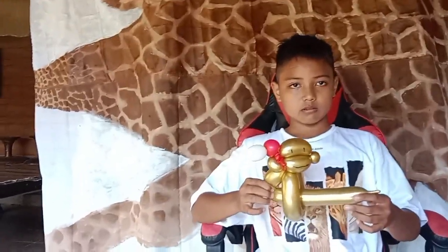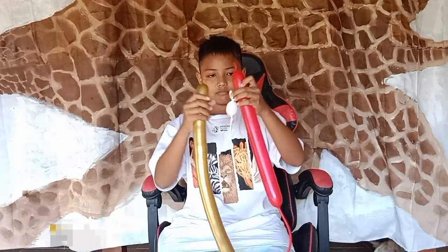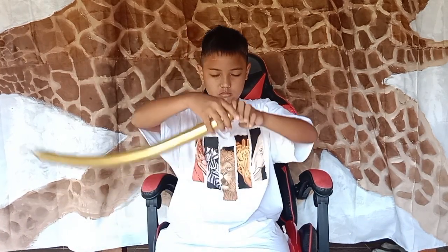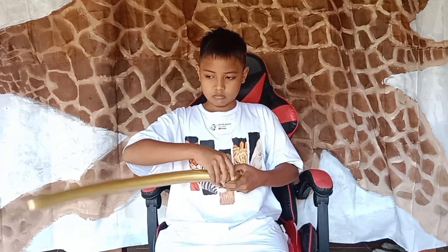Hi, nice people! See you again here at Balloon Kids channel. Today I want to show you how to do a cute monkey with a Christmas hat.